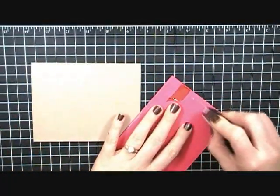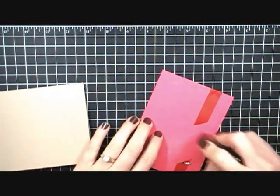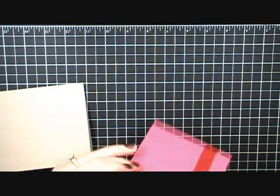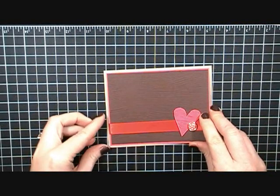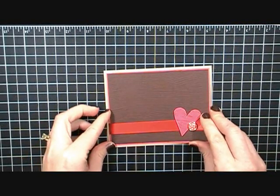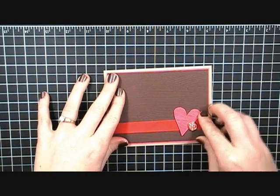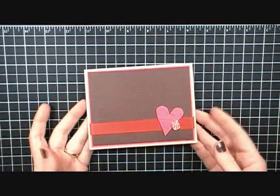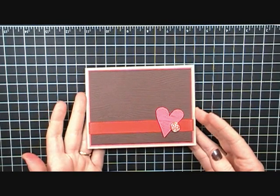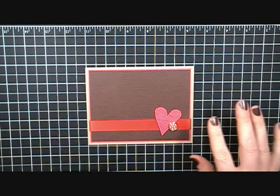This is a super fast and easy Valentine's card to put together. There's no message on it, but it's the perfect card to stamp a sentiment inside — that's a great option. It's kind of masculine looking — well, maybe not the pink heart — but it is Valentine's Day; you can't get away from using pink and red, right? So there it is — my quick and simple Valentine's Day card.